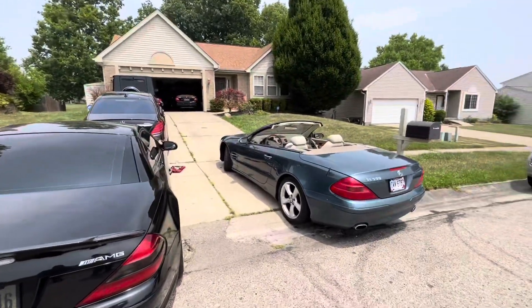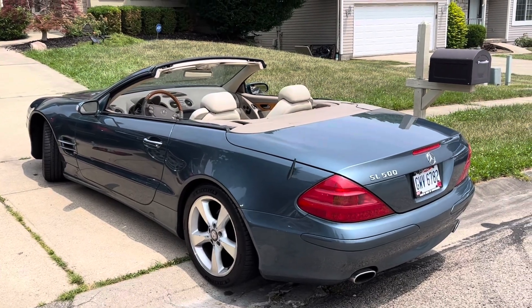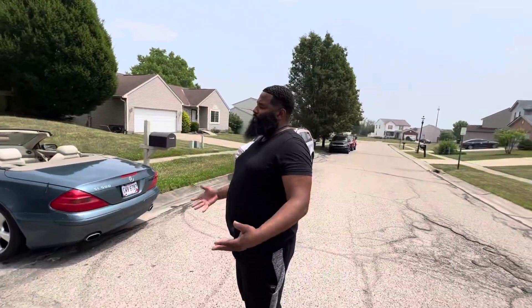Nice car right here, man. Nobody wants to pay me — they want all my service and love but don't want to pay me. Sad. I need to find some new customers. But no, very good guy right here, very supportive man.